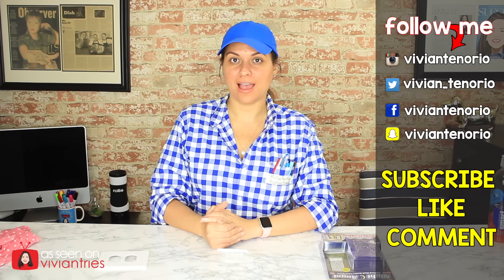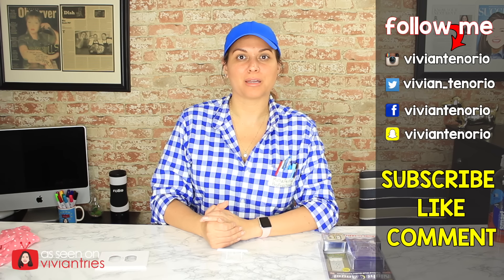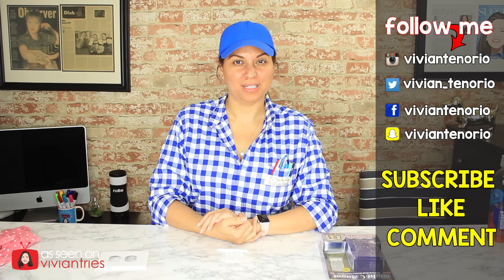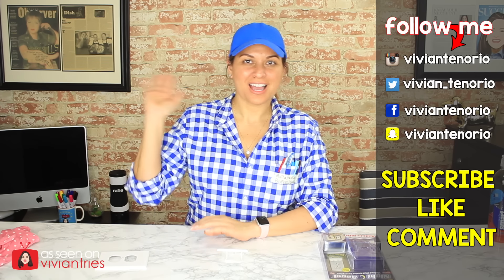That is it for another Vivian Tries. I hope you've enjoyed this video. If you have, give it a big fat thumbs up. Let me know if you've seen a cool As Seen on Television product that you think I should try — it might get featured in an upcoming episode. If you're new to the channel, subscribe — I'm putting out one to two videos every week for your entertainment. Don't forget to share the video with your family and friends. I'll see you guys in the next one. Bye!